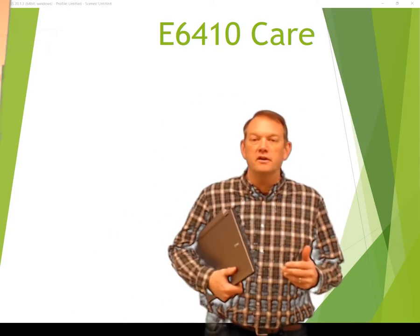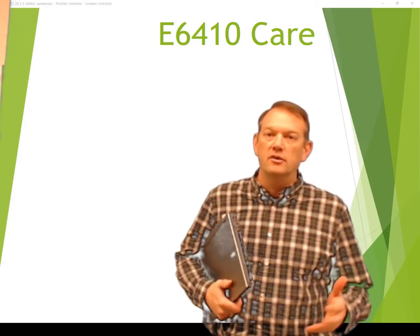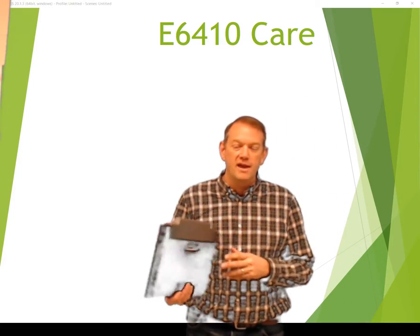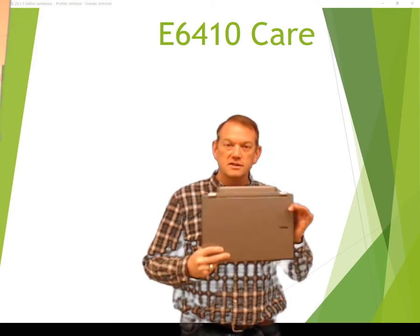Hi, I'm Brian Poole, technology coordinator here at National Trail. I wanted to go over how to care for the 6410 laptop cart you may have in your classroom. This is a 6410.